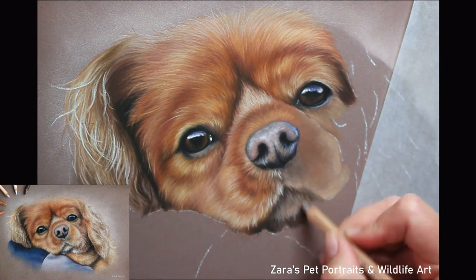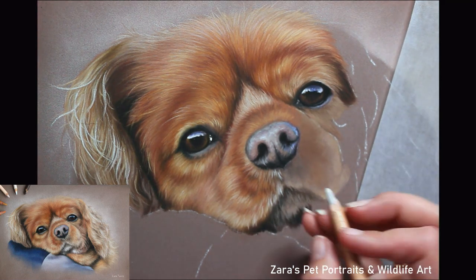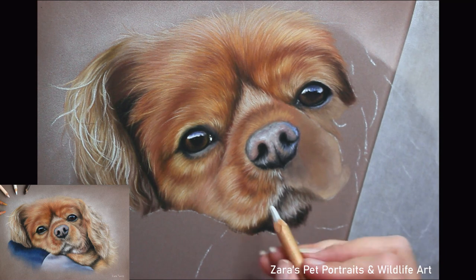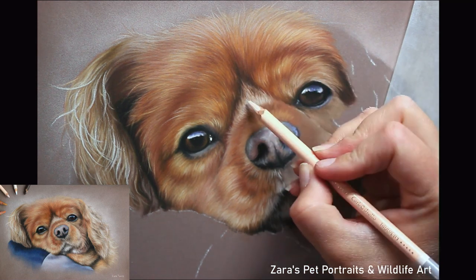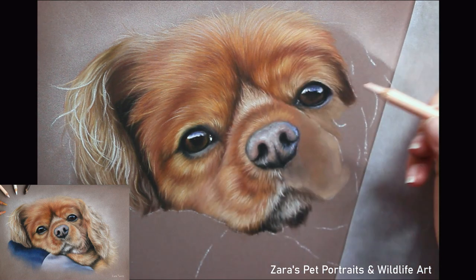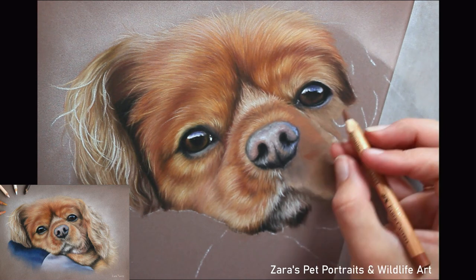On this Cavalier, if I didn't shorten my pencil strokes around the nose and on the muzzle I would make it look like this part of the face is really hairy, just like the top of the head and the ears — which of course is not the texture that this breed has. So adjusting your pencil length is as important as the fur direction.